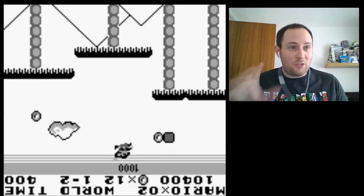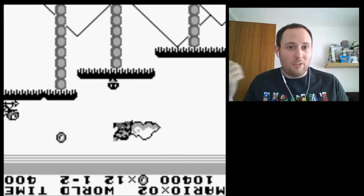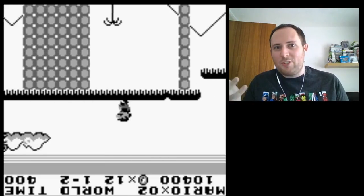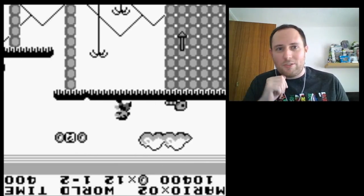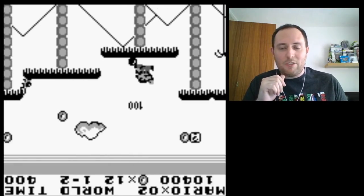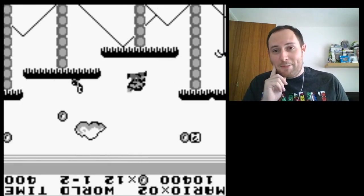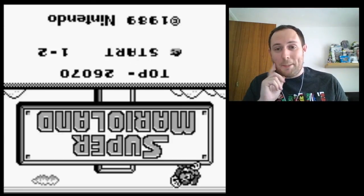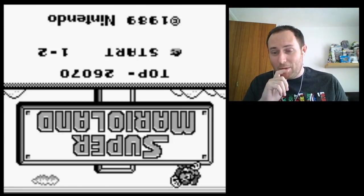I'm hoping to do other stuff as well, not just challenges — quick plays of things like Sonic 2 HD. I'm thinking of doing Streets of Rage 2 with my dad at some point; that could be interesting. I've got some rubbish games to do with friends as well. Let me know what you thought, and let me know how far you get. I'm sure you'll do better than me.